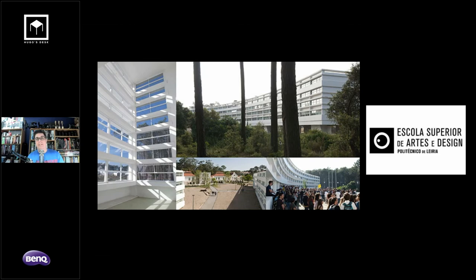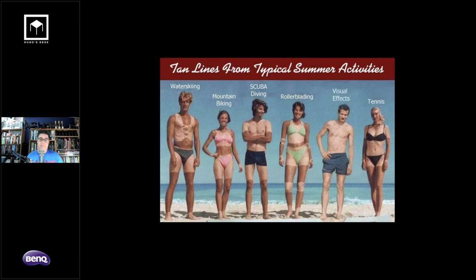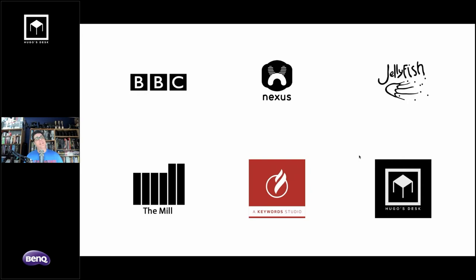This was the early 90s, so you couldn't really get a visual effects degree — you had to go to an art school. After my degree and working as a freelancer for a while, I became a visual effects artist. You can usually spot one in the distance — they have no tan whatsoever. I've been working in the industry for about 20 years at places including the BBC, Nexus, Jellyfish, The Mill, Keyword Studios with Fire.Smoke, and of course Hugo's Desk, my current company.